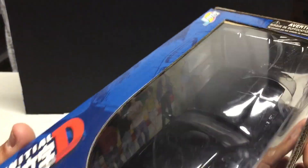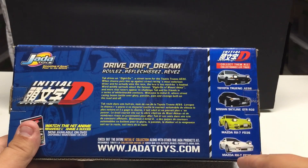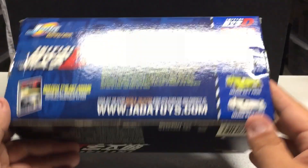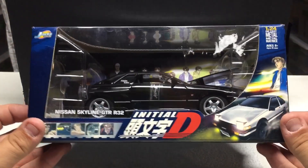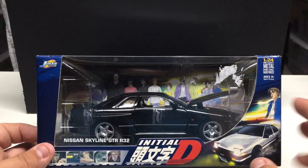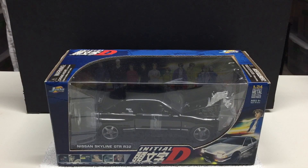I haven't come across the Initial D stuff too much — like I say I'm not huge into imports but the price was right so I picked it up. There was another one I passed on — the white Mazda RX-7 was there as well. These are 2004 releases. I've been collecting for a while and collect 1/24 scale but I've never seen these before. I picked up one but didn't want to go crazy. When I went back to the vendor the other one was gone, so someone must have been interested.